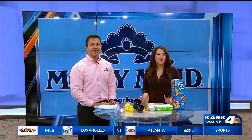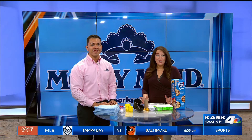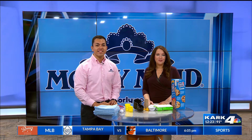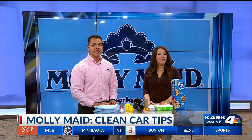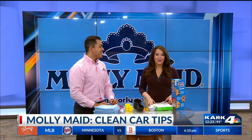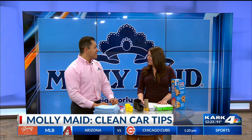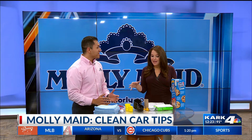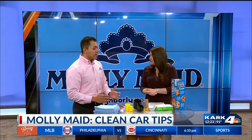Your car has seen a share of fast food, road trips, and bug splatter — now it's time to show it some love as we start winding down from the busy summer season. Our friend Michael Sylvan Nash is here with Molly Maid with some tips to clean out your car. I know my car has goldfish all over it from a toddler. It gets dirty so easy, but you have some easy fixes.